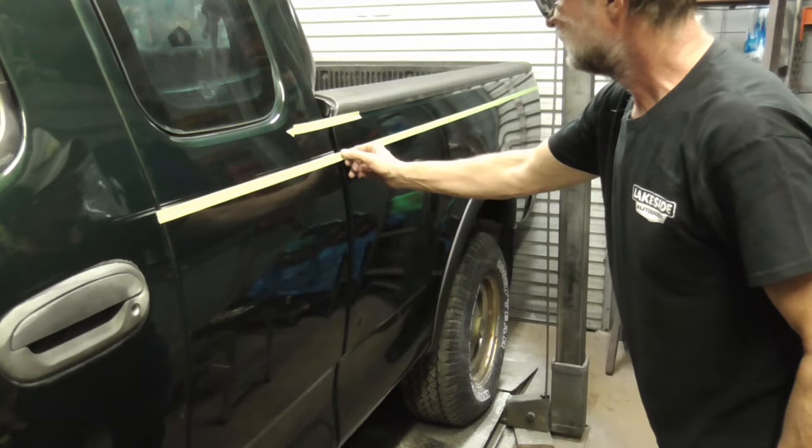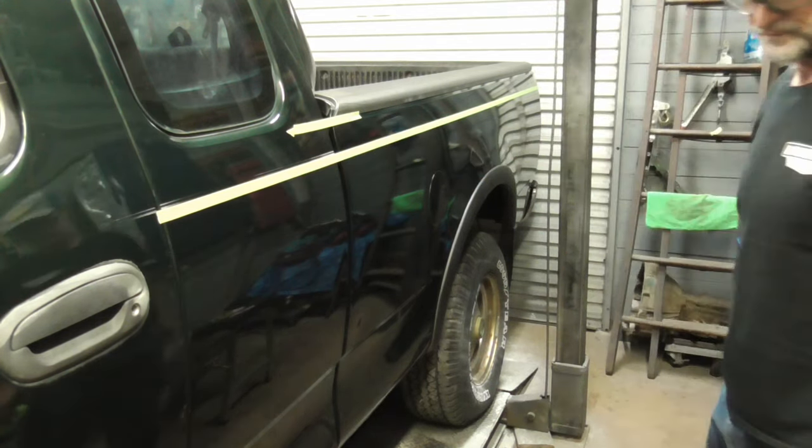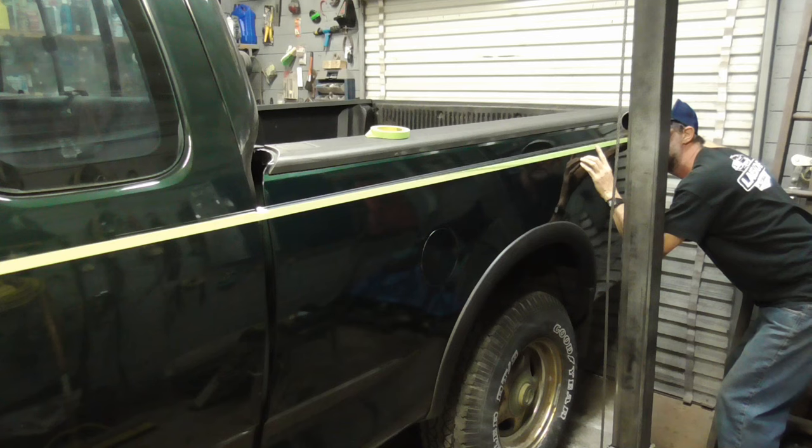Now we're just going to follow this tape line with our pinstripe.